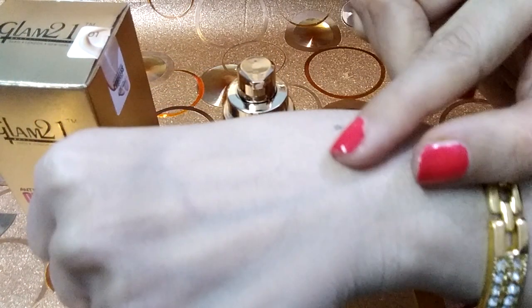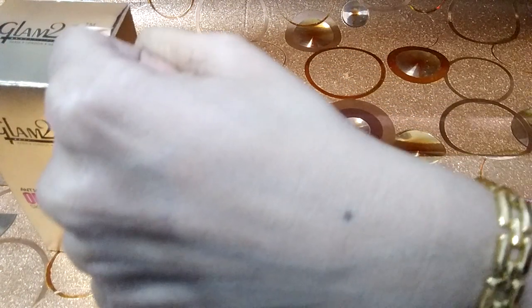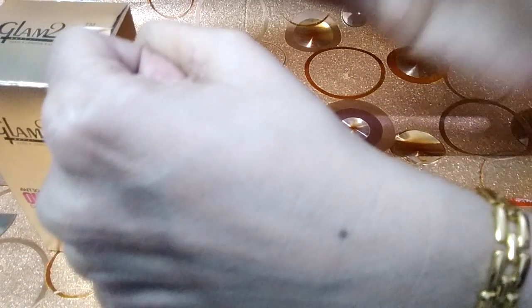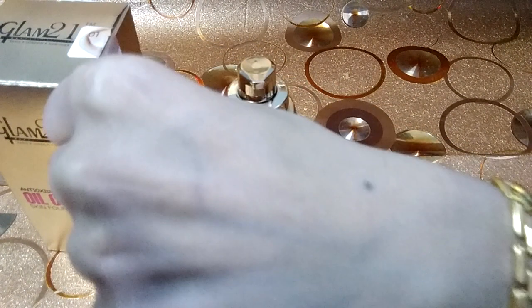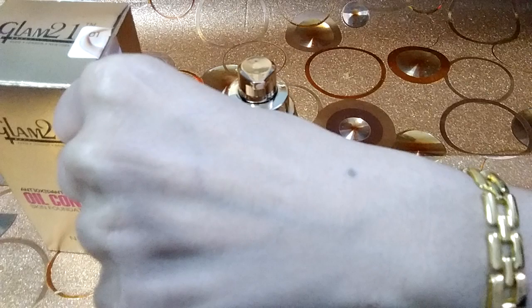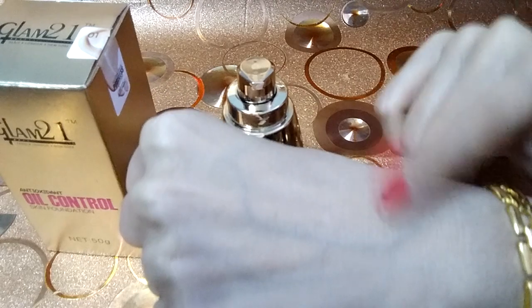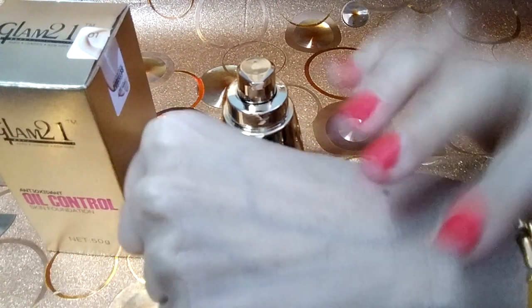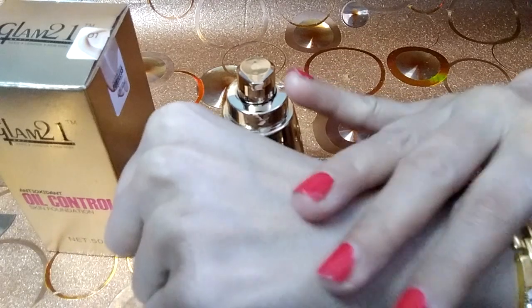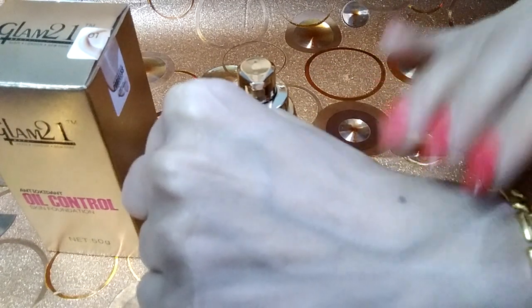If you look at the finish, it has a good, lightweight texture. The skin absorbs it well. It has a matte finish with a clear and bright look. It gives a glowing texture to the skin.